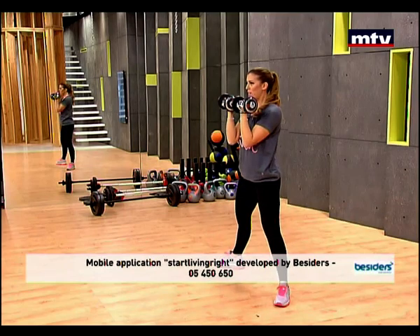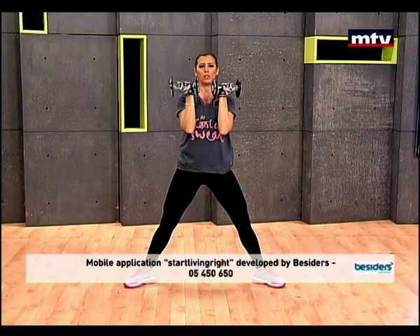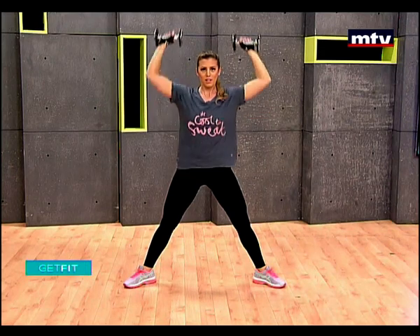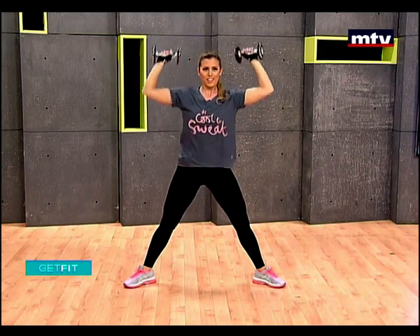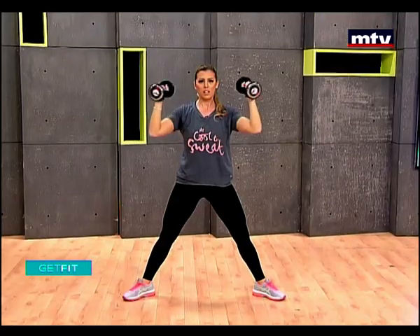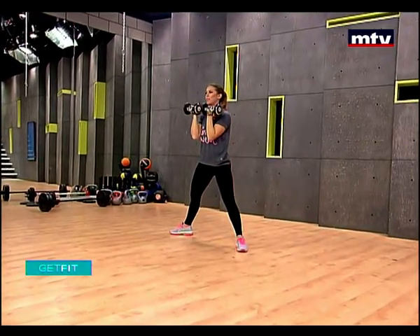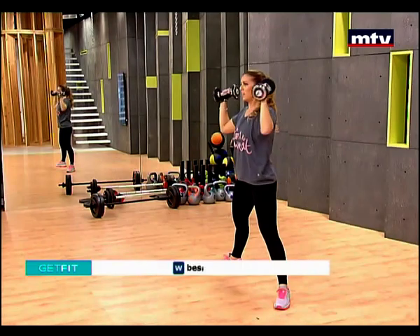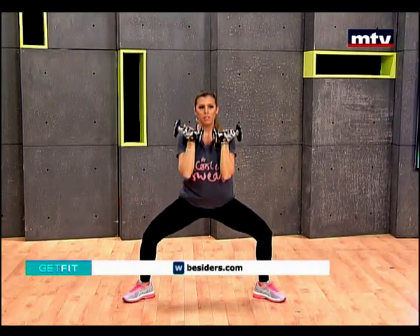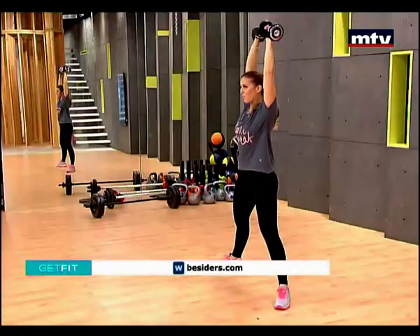Down all the way — sumo squat — rotate, up, bring it back, turn your arms in, ninzal. Extend. All the way up, let's do a few more and then we'll be done with today's workout. Again, up. Let's do our last one — down to the ground, come up, rotate, and press.